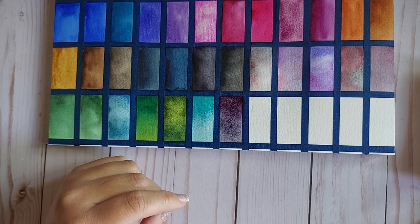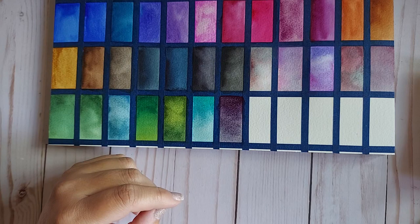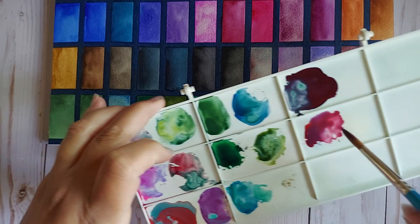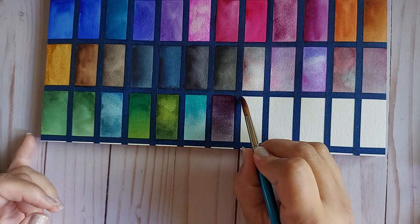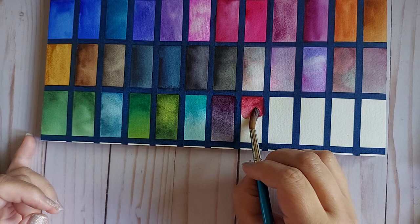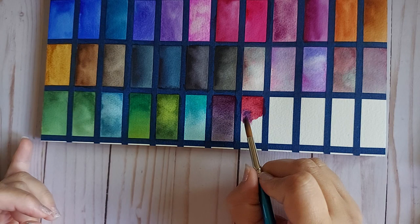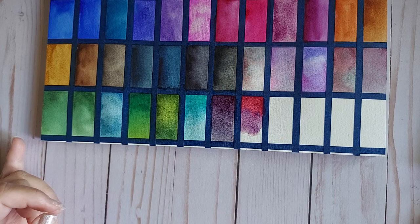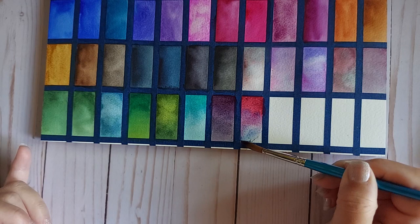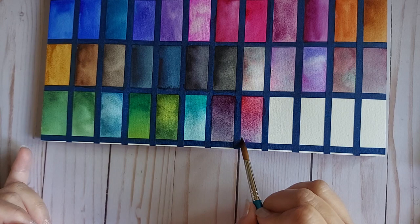Cerulean Blue with Quinacridone Red — I love love love colors like this, a bit more red-leaning. Beginning with that blend, cleaning out the brush, blending a little bit more in, bringing that blend just like up here, and then the blue by itself right down here. Look at that!